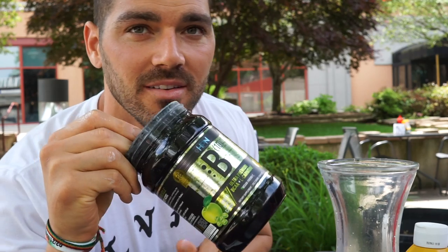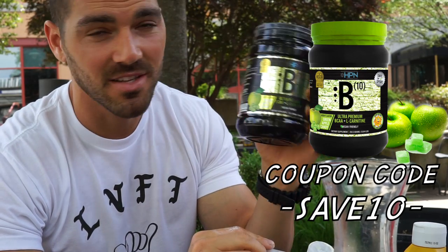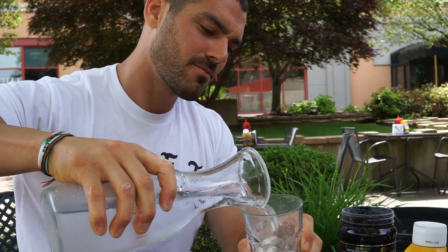Before we get started, I'm gonna add some BCAAs into my water. I don't drink alcohol, so we've got High Performance Nutrition BCAAs — B10. This stuff is awesome, it also has carnitine in it and it tastes really good. My cousin gave me the idea to just pour the water in the container and shake it up to get the last bit of the BCAAs out.